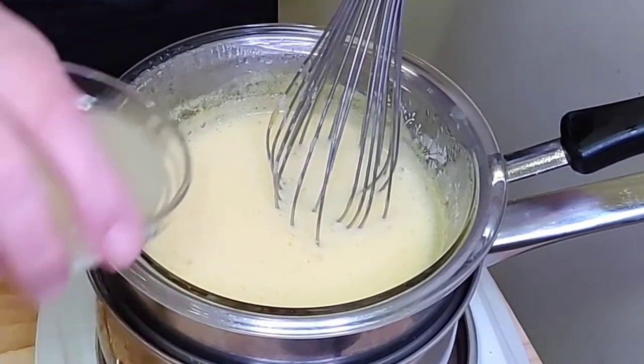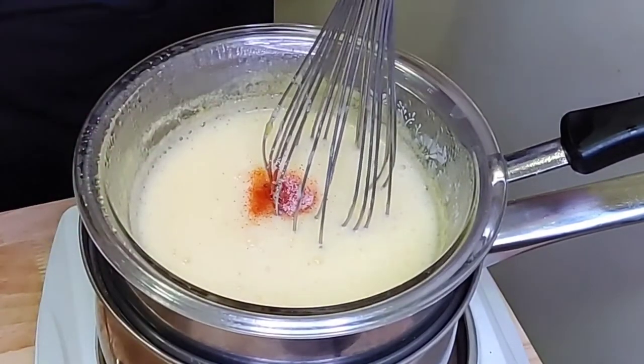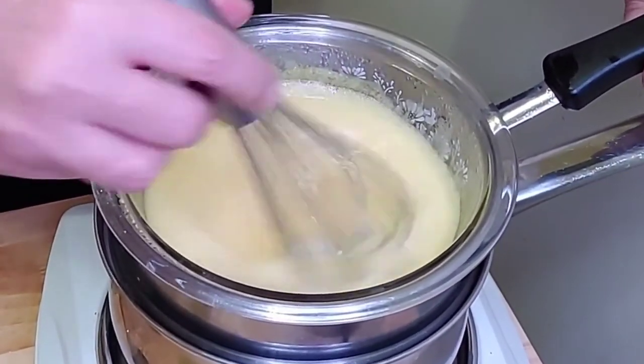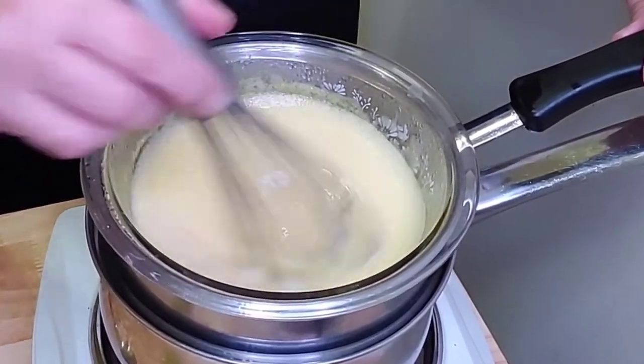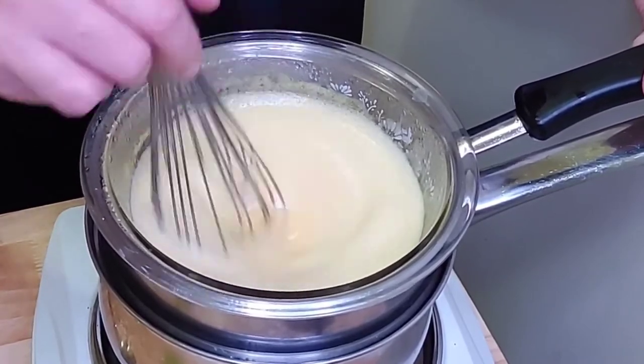Now you're going to want to add your lemon juice, salt, and cayenne pepper. Look at that — it's looking very nice so far. It may take some time, but it will thicken. It might take you a good five minutes of whisking, but I promise you this will thicken.